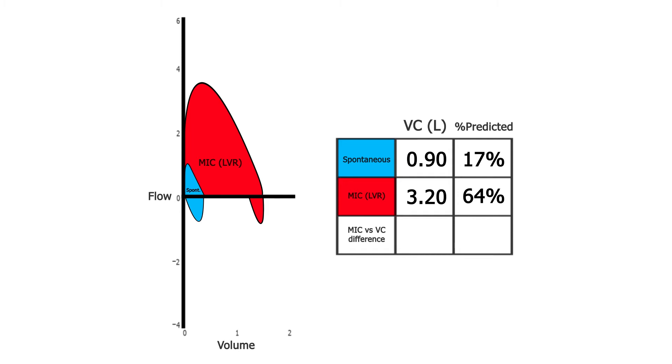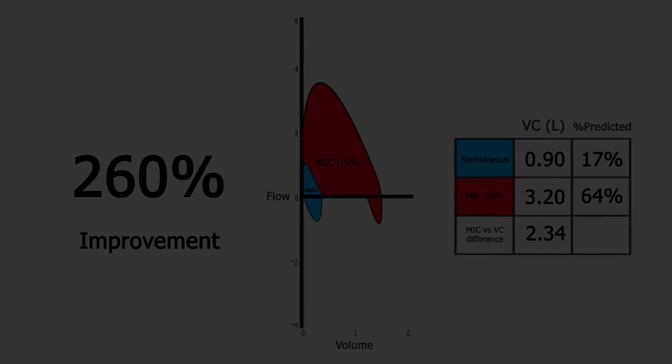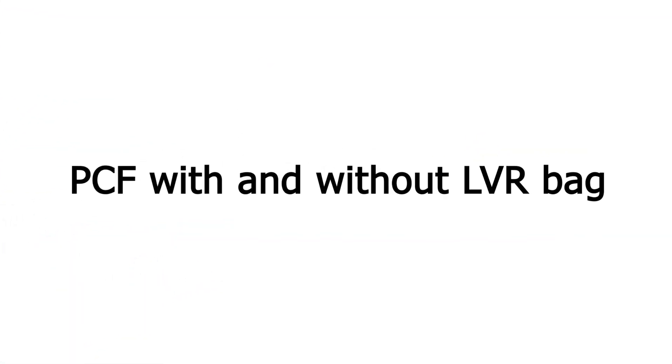The use of the LVR bag for Brad results in a MIC-VC difference of 2.34 litres, a significant lung volume recruitment improvement of 260%. The ability to produce a strong cough is critical for secretion clearance with individuals who have weak inspiratory and expiratory muscles. Hence, it is essential to measure and compare peak cough flow with and without the LVR bag.